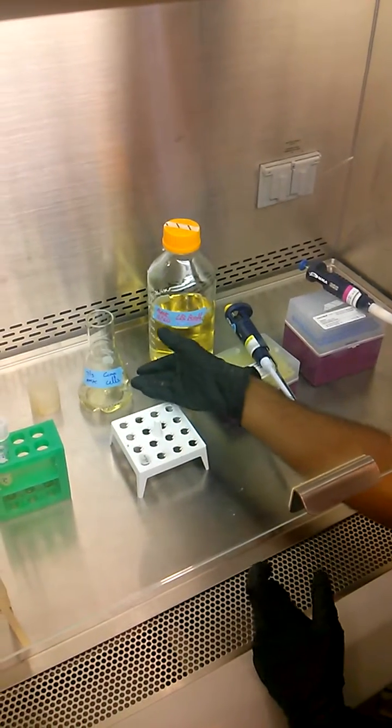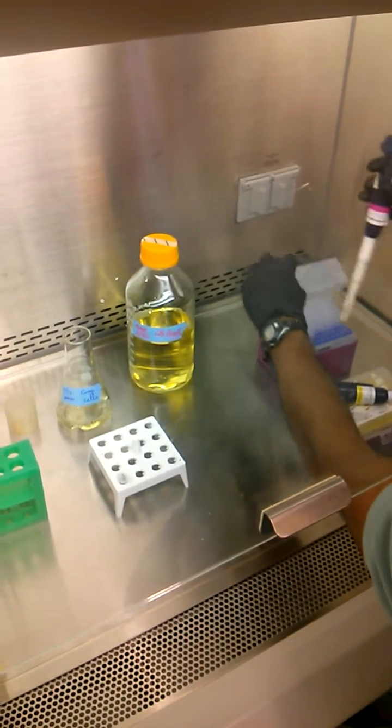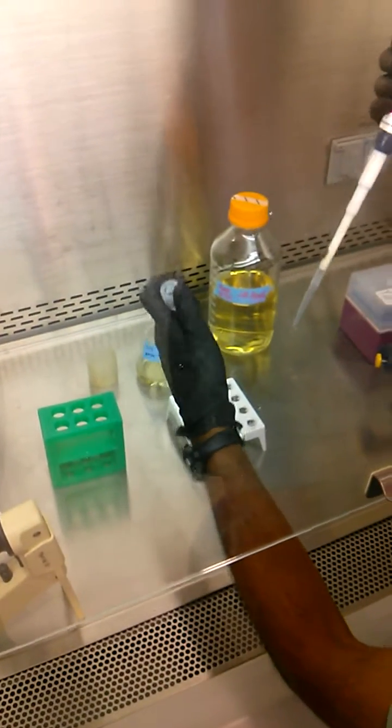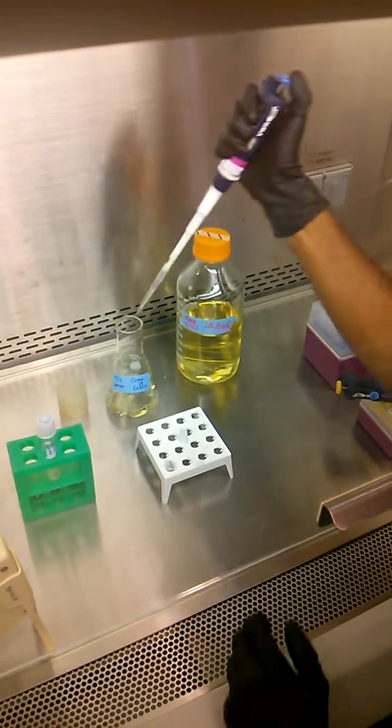Now that I have the antibiotic in the flask, I can directly add the culture. I'm going to add 500 microliters of overnight culture — so a one percent inoculum.